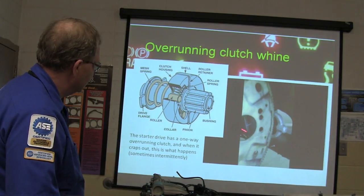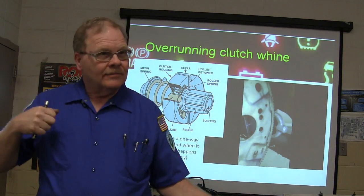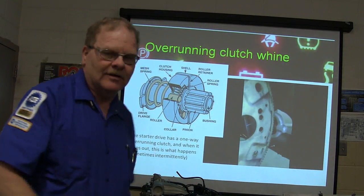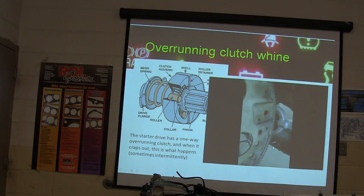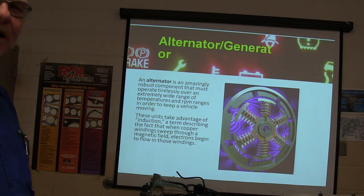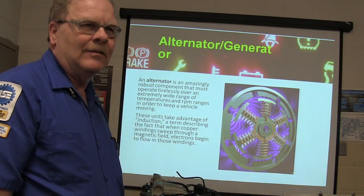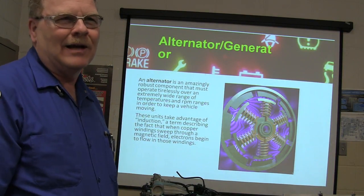This is an over-running clutch. Similar to the recoil mechanism in a Briggs and Stratton lawn mower — where you pull the cord and it's got little balls that roll around — that's an over-running clutch of sorts. If the over-running clutch is bad, you'll hear a whining sound because the engine started driving the starter. It's aggravating. You've got to put a starter drive in — nowadays it usually means a whole new starter. Back in the day we'd rebuild starters, but that's 70s stuff.